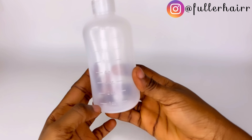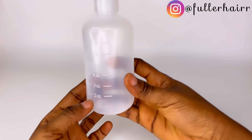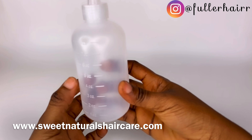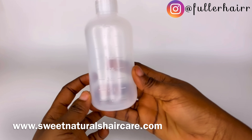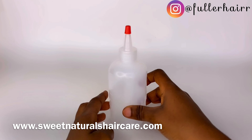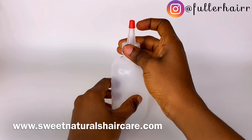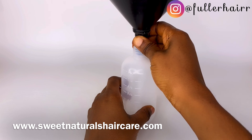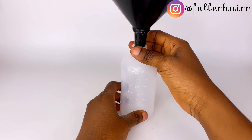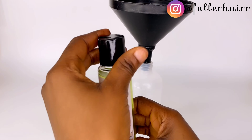To begin, grab an applicator bottle like this — mine is calibrated. I got it from a website. All the things used in this video I'm going to be linking in the description box, and I'll also leave that on the screen so you can purchase if you like. You can also use a marker to calibrate yours.